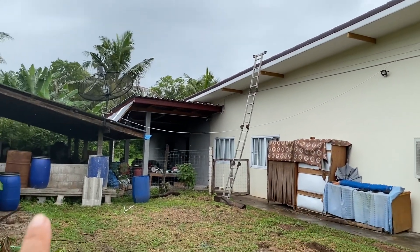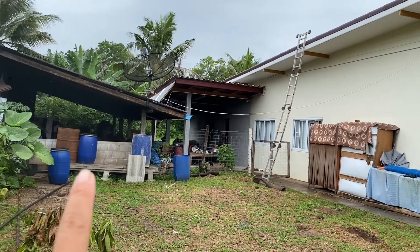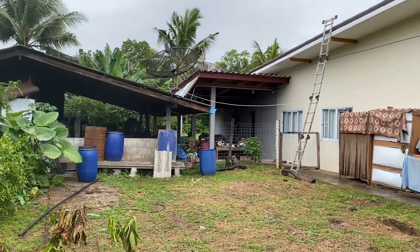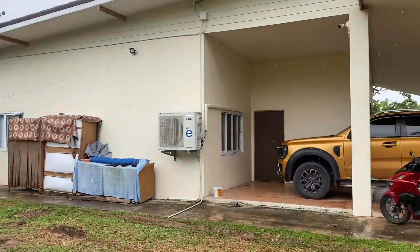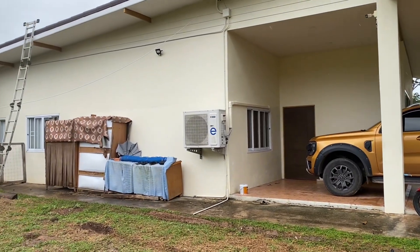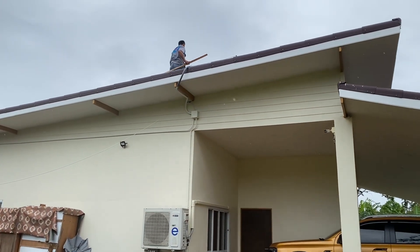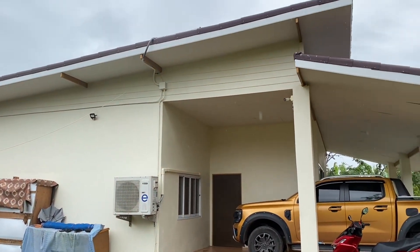That generator is in that pig pen because it's so loud. It's supposed to be silent but still it's very, very loud so we have to put it outside the house. Otherwise when it kicks in you wouldn't be able to sleep, especially at night time. That's it.